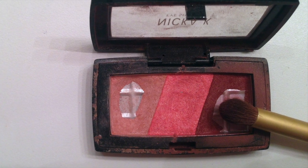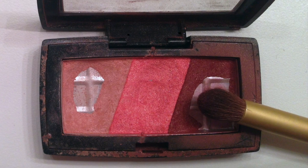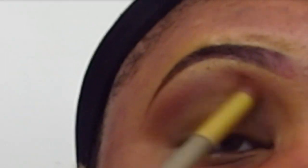I'm going to take this brick brown color from this three-color Nika K Cosmetics eyeshadow palette and, using a Shani Cosmetics crease brush, I'm going to go ahead and blend that out on the brow bone.